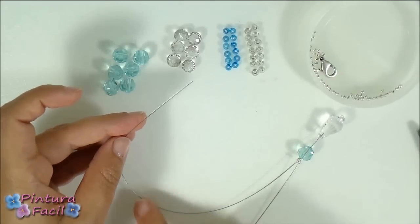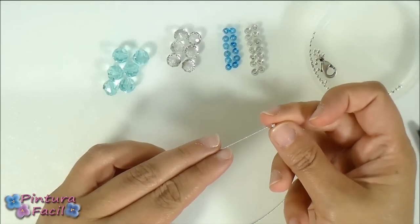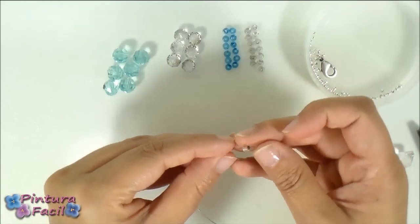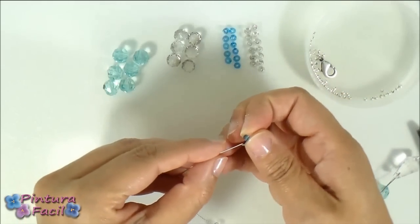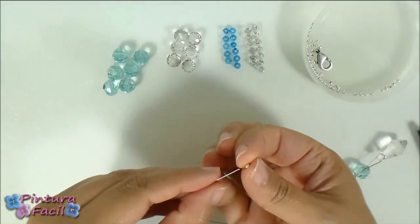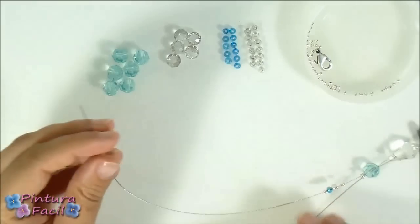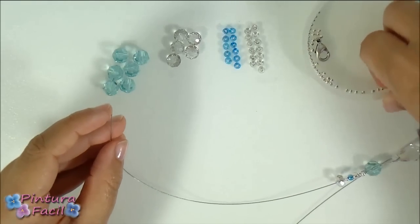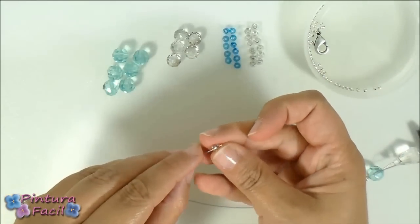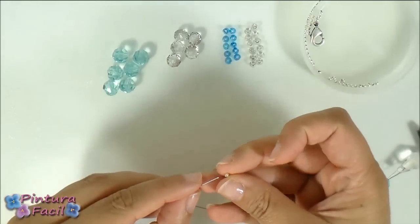Now start putting the beads and then you'll press the smashing beads to create the floating effect. Start putting a smashing bead, then put a small bead, then a tiny bead, then a blue one. And then another smashing bead. Then another tiny crystal bead and a blue one, and then another smashing bead.